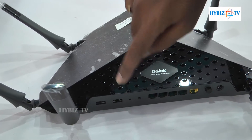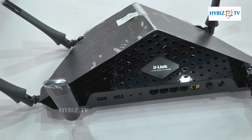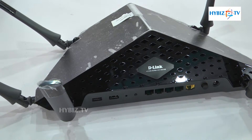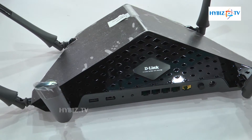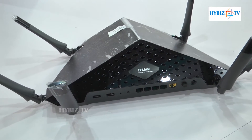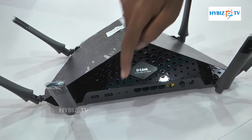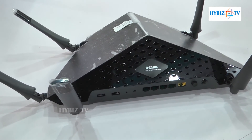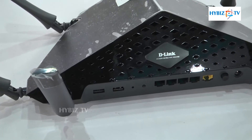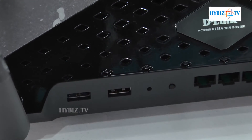You can see two USB ports: one USB 3.0 and one USB 2.0. The USB 3.0 port can be connected to a hard disk, and wirelessly, mobiles or laptops can access whatever content — movies, songs, or data — stored on that hard disk. The USB 2.0 port can be used for connecting a USB-based printer.